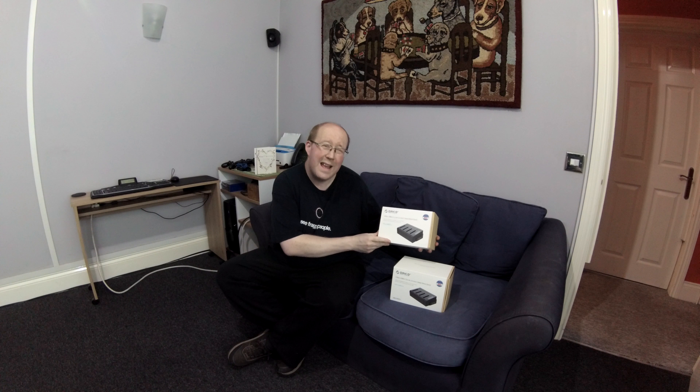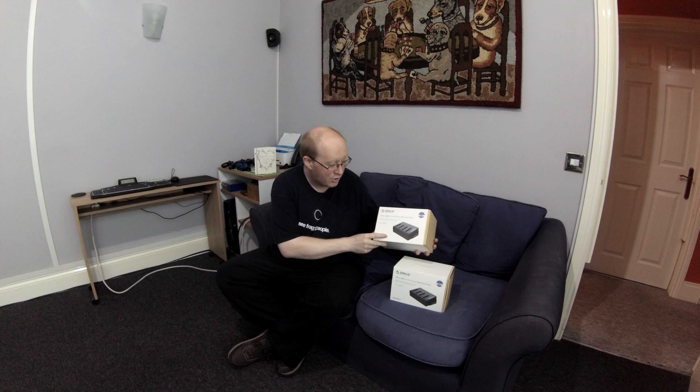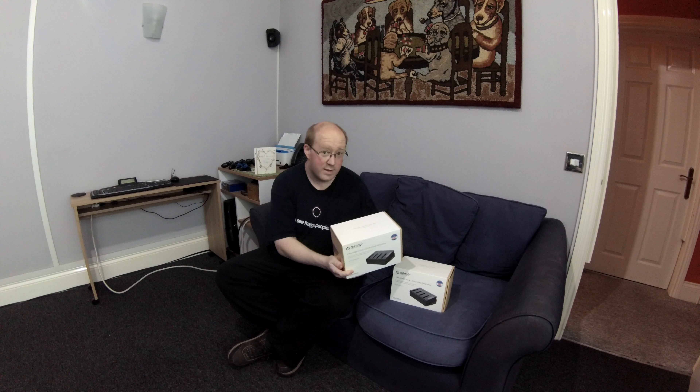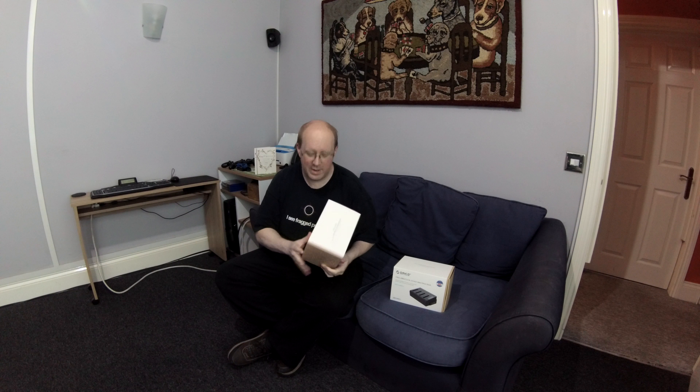Hi there guys. So guys, there's nothing I enjoy more after eating a Chuckles Chippy than unboxing a bit of new tech that I've purchased. What have I purchased today? I've purchased two four-bay USB 3, 2.5 and 3.5 inch hard drive docks. Orico — it's a name you know, it's a name you trust. So without further ado, let's open it up.